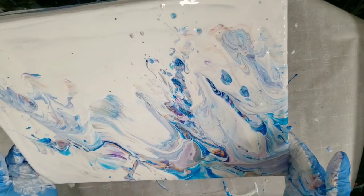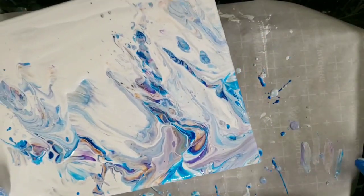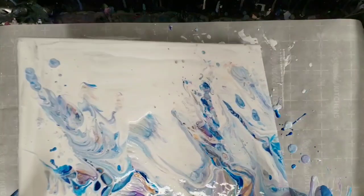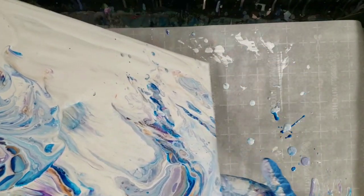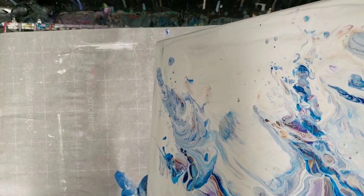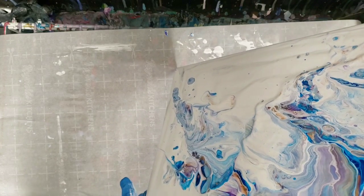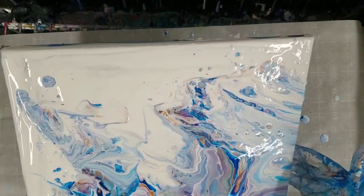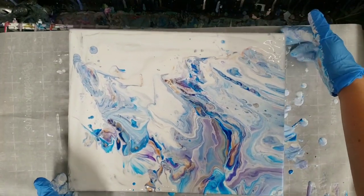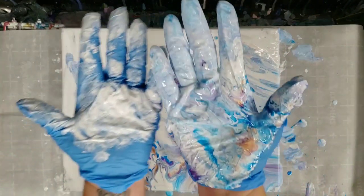I was kind of hoping to get a little more of a Dutch pour look — didn't exactly happen, but that's okay, it was still super fun and exciting. There were some spots where my hand kind of hit and that made the paint a little thin, so I'm gonna tilt to kind of fill in some of those spots. I don't want to overwork it.